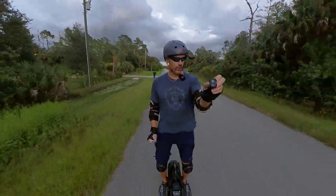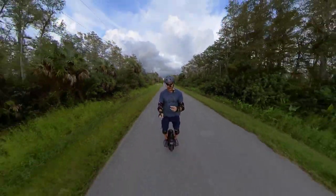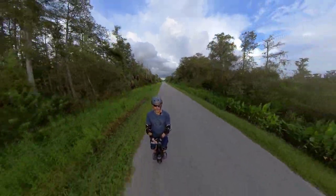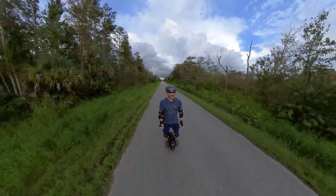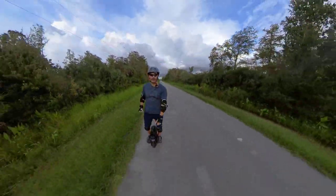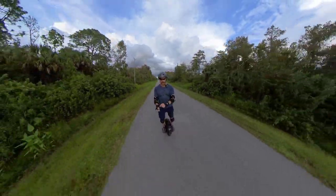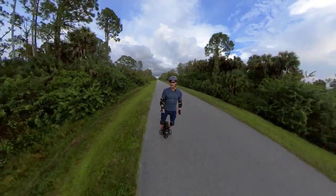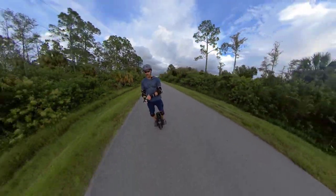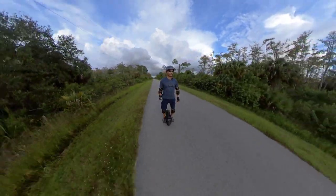I have this little remote that came with my long 8-foot selfie stick that you're supposed to be able to use to start and stop the camera, which would be nice, because normally I've got to hoist it and reach for the button on the camera. It would be nice just to be able to do it from here. My weekend to-do list will be to get that working — supposedly this button will work with the GoPro and the Insta360.